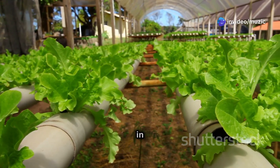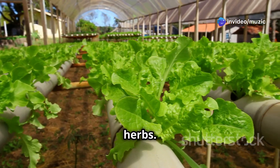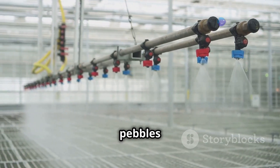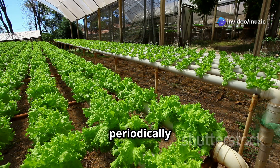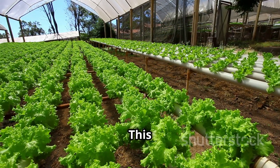The floating raft method involves floating plants on rafts in a nutrient-rich solution — perfect for growing leafy greens and herbs. Air stones provide oxygen to the roots, which is crucial for plant health, helping prevent root rot and promoting vigorous growth. The clay pebble bed system uses a bed of clay pebbles to support plants, providing stability, excellent drainage, and aeration. Nutrient solution is periodically flooded and drained, providing both moisture and oxygen.